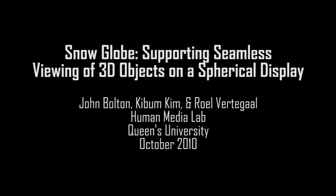We present Snowglobe, a spherical multi-touch display incorporating perspective corrected projection, or fishtank VR. This system is designed for the viewing and manipulation of 3D information on a spherical display.